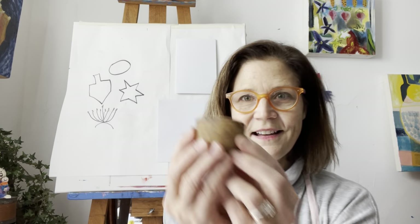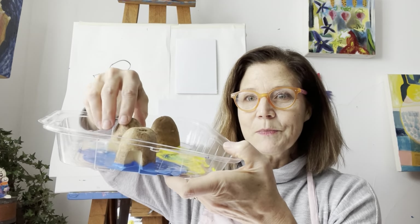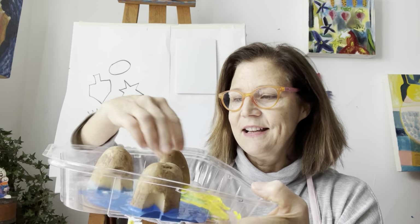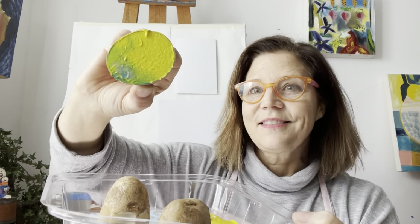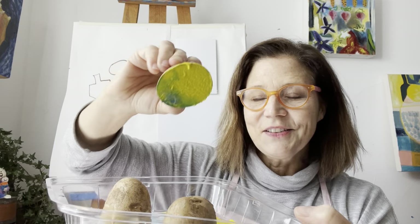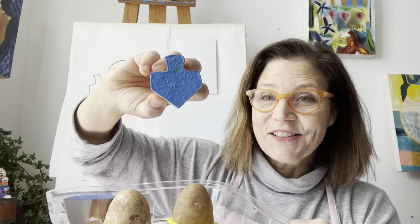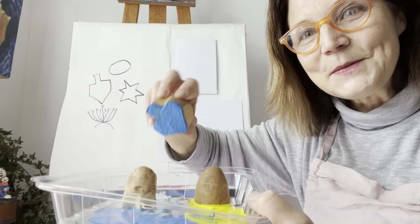Today we're going to be doing some printmaking and I cut a potato in half. Potatoes are how we make potato latkes and I thought it'd be really fun to do some printmaking with potatoes. This one I cut into the shape of the Star of David. This one is like the gold coins, the gelt or the potato latke, and this one is the dreidel.